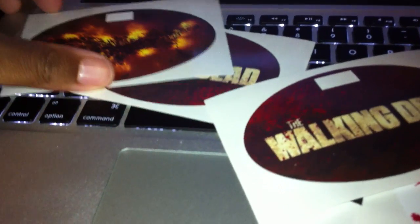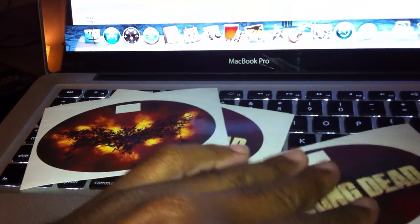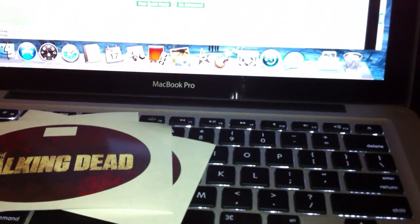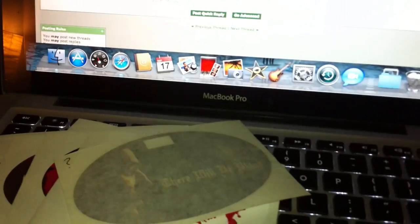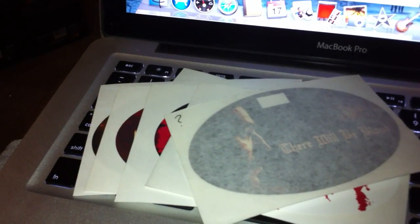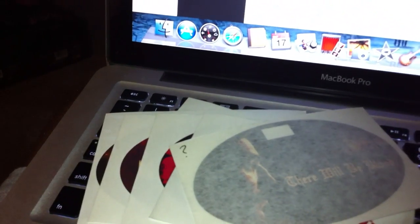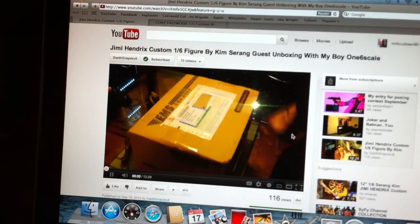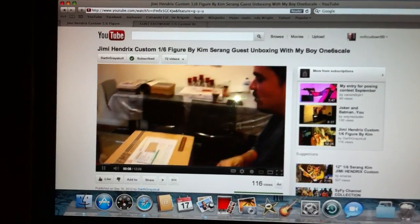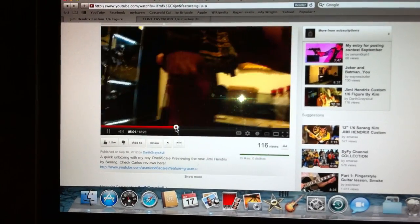There's a Terminator T2 decal that he did that has Arnold on it that I gotta get from him, and eventually when I get the T1000 he's got a decal for that as well. Just amazing work from another customizer. Shoutout to Sarang who just killed that Jimi Hendrix figure — hands down the best custom figure that has been done so far. For those who didn't get a chance to see it, it's a special Sunday night — Magnus Style — Darth Gregg Skull and One Sixth Scale got the video upload of the actual figure, so go check it out.